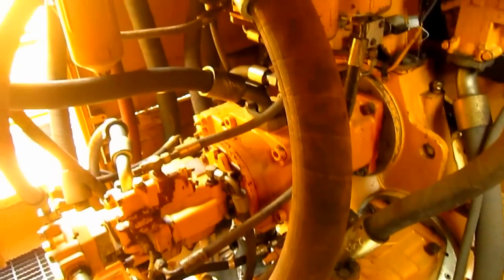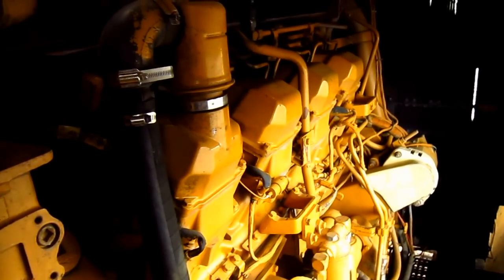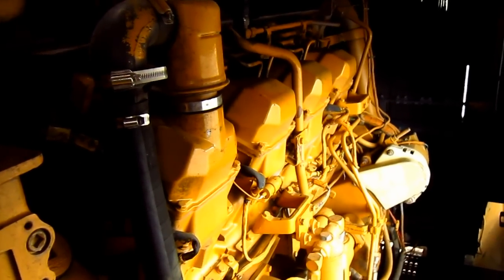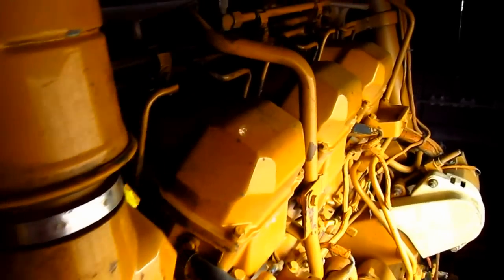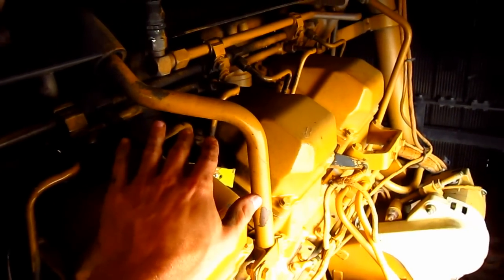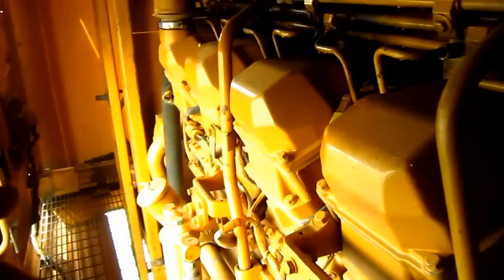Here you can see the hydraulic pumps on the 5130. Through this door is the engine room. And right here is the big Caterpillar diesel engine that powers this machine — it's a model 3508. This is a V8 turbocharged and after-cooled diesel engine.